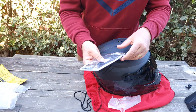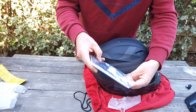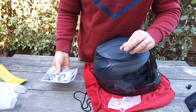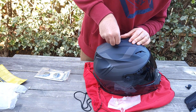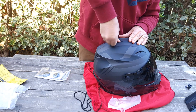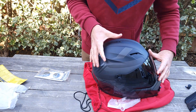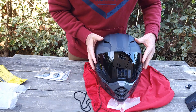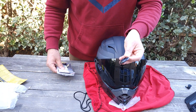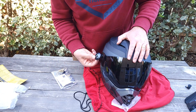It also comes with some extra parts. If you remove the visor, you insert this rubber plug right here — just push it in. And if you decide to remove the shield, it comes with side plugs like this. You just remove the visor and shield and put these plugs in.